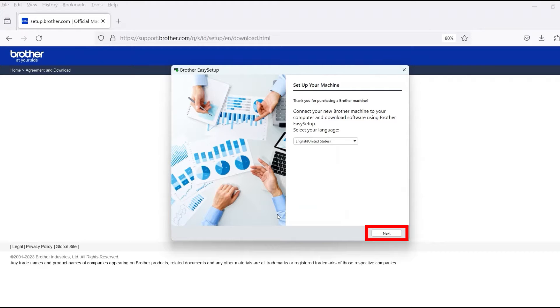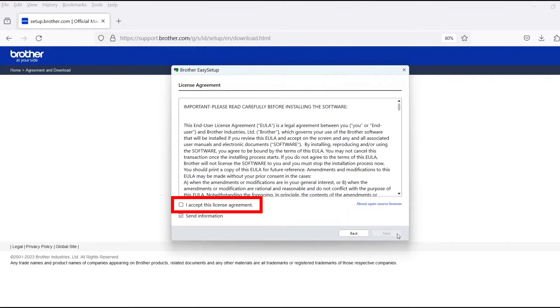When the device installation window opens, choose your language and click Next. Review the license agreement and click Accept to continue, then click Next.